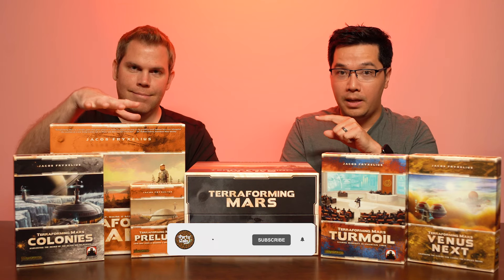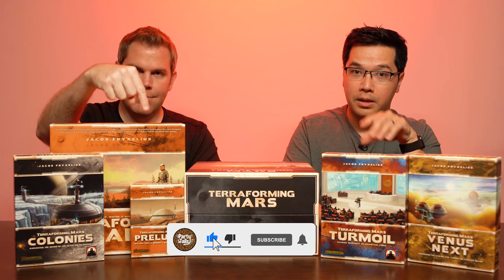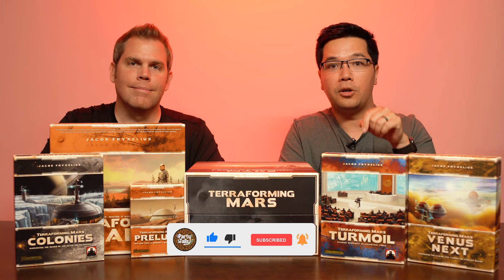The Big Box can fit the base game and all the expansions such as Prelude, Colonies, Venus Next, and Turmoil.